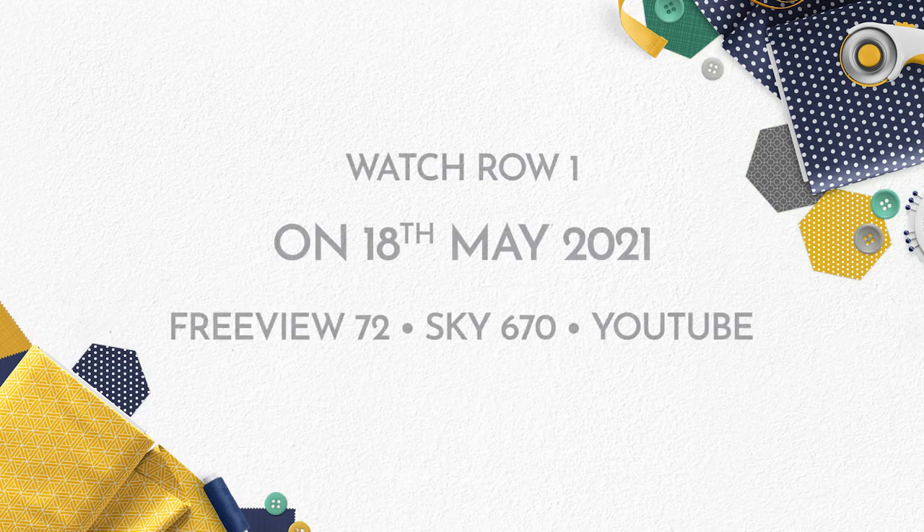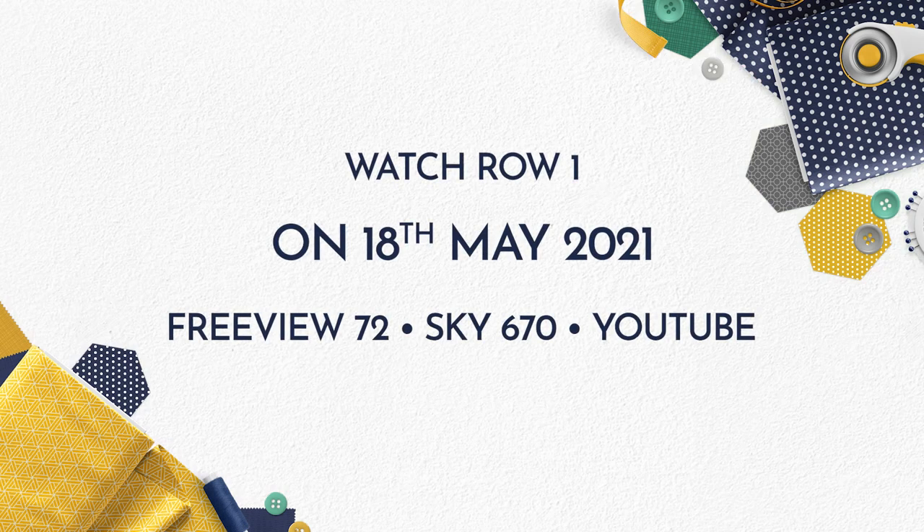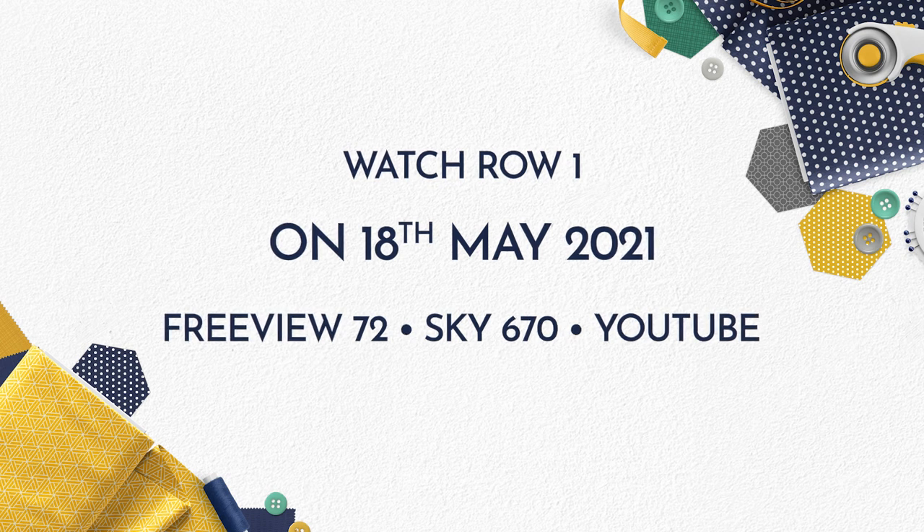So please join me and come along, enjoy this really fun project. Thanks for watching. For more information, please visit www.villagefabrics.co.uk.